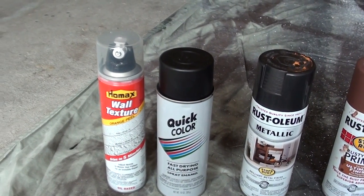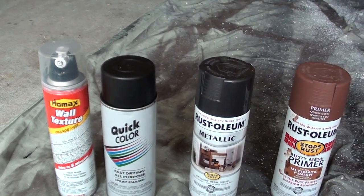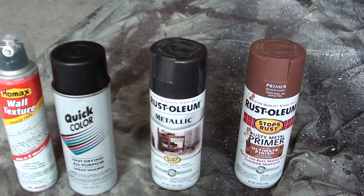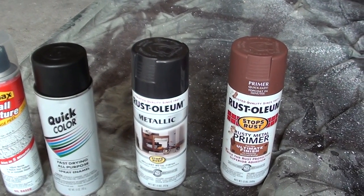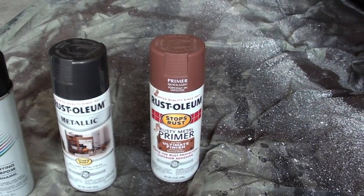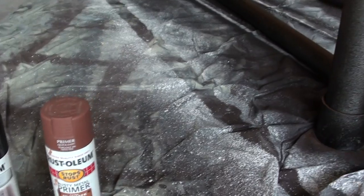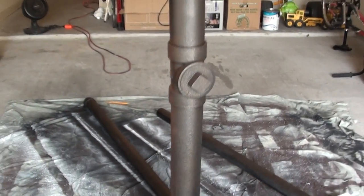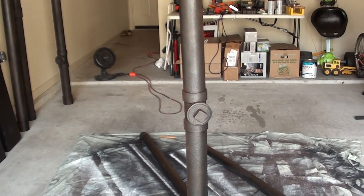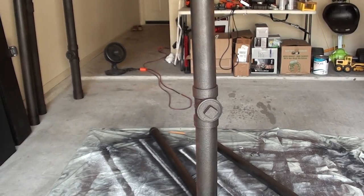Wall texture, orange peel, gives it that textured look. A flat black base, metallic black, and then just barely hitting it with this rust-colored primer. Cheap, effective, and just adds depth to the haunt. There you go. Off to the next thing.